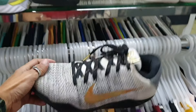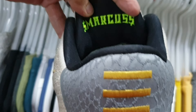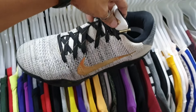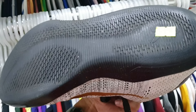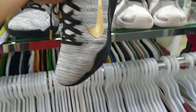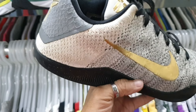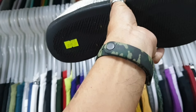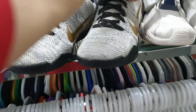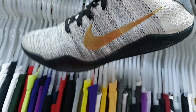Ito may nakita tayo rito — Kobe o! Nandyan pa yung original insole nya mga idol. Wala pa siyang punit, wala pa siyang soul set. Okay pa yung ilalim. 2885. Baka magustuhan nyo lang. Pero abangan nyo rin pag nag-sale, medyo mababa. Size 10.5.